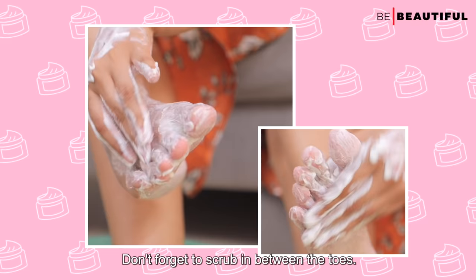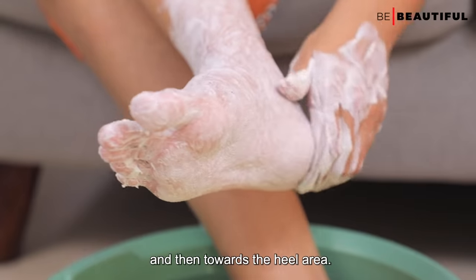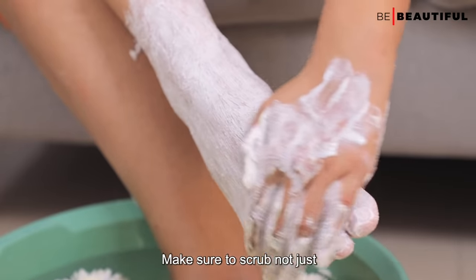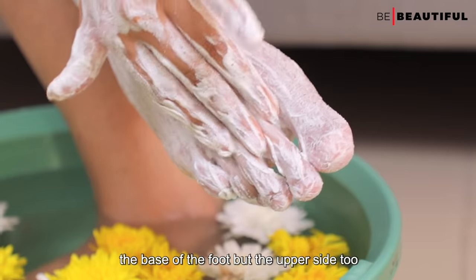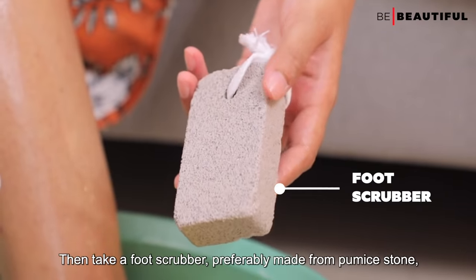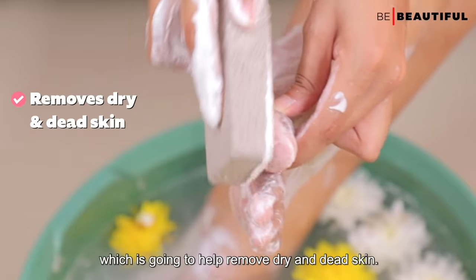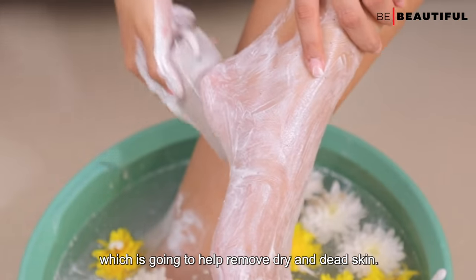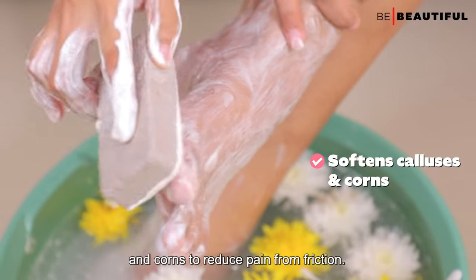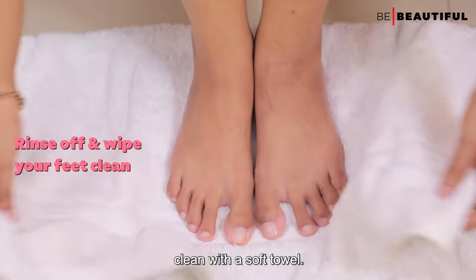Don't forget to scrub in between the toes, then progress towards the arch and then towards the heel area. Make sure to scrub not just the base of the foot but the upper side too, as that is more prone to sun tan. Then take a foot scrubber, preferably made from pumice stone, which will help remove dry and dead skin and soften your calluses and corns to reduce pain from friction. Then rinse off the scrub and wipe your feet clean with a soft towel.